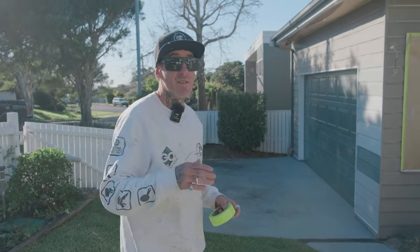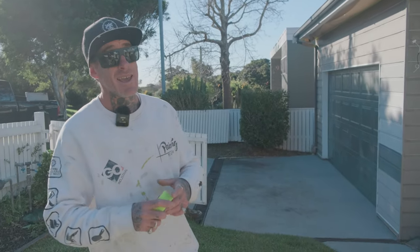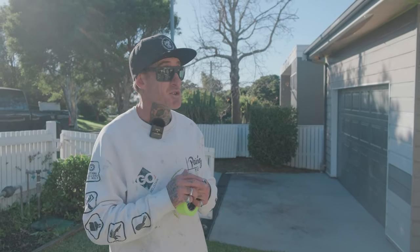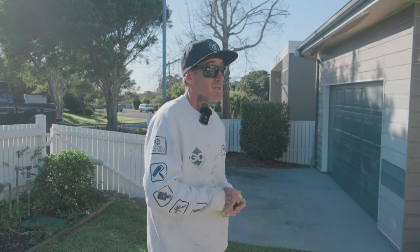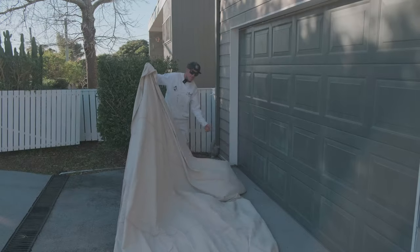You always have to be mindful of the conditions when you're spraying. It doesn't matter how windy it is — you can always spray, you just have to make sure you cover up a lot more. It's always a good day to spray. Now let's tape up this driveway.